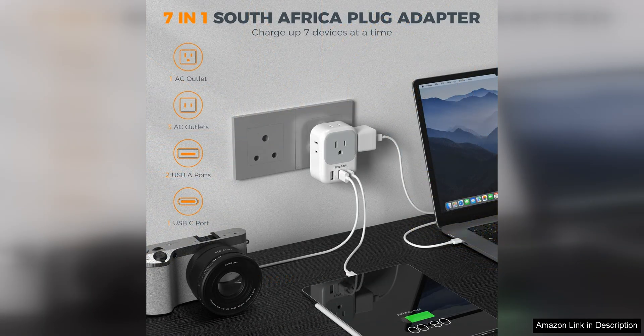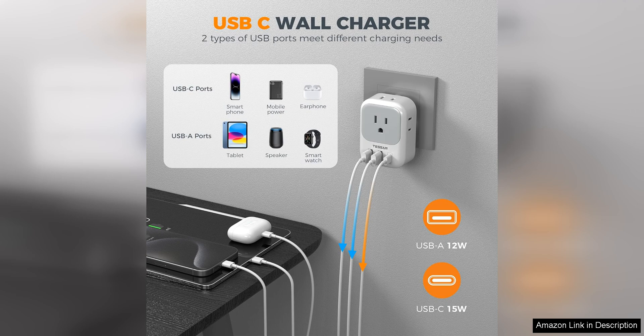The compact and lightweight design of the Tesson plug adapter makes it perfect for travel. It easily fits into your luggage or carry-on bag so you can take it with you wherever you go. The 2-pack is also convenient for those who need to charge multiple devices at once.